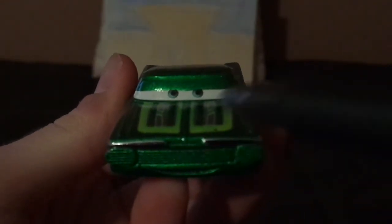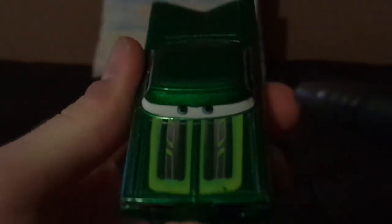So now let's dig right into the review here. We've got his friendly facial expression, his bright green paint, and light green scallops on the hood.